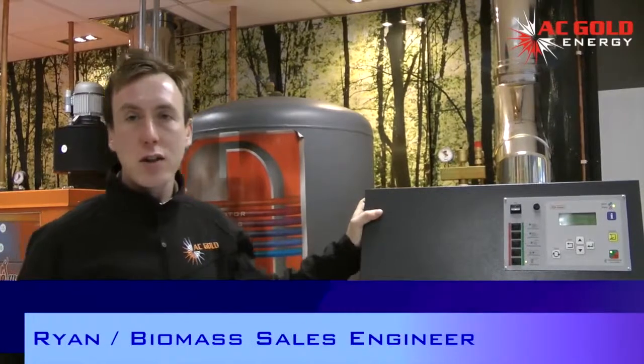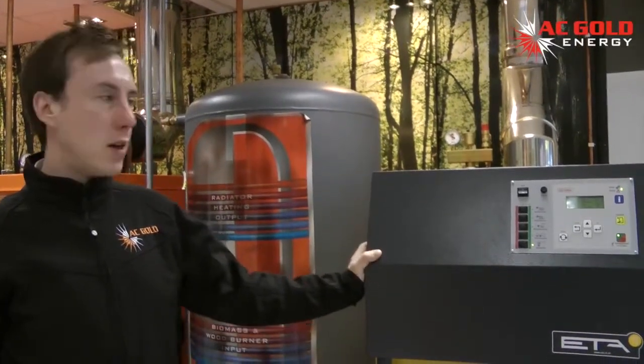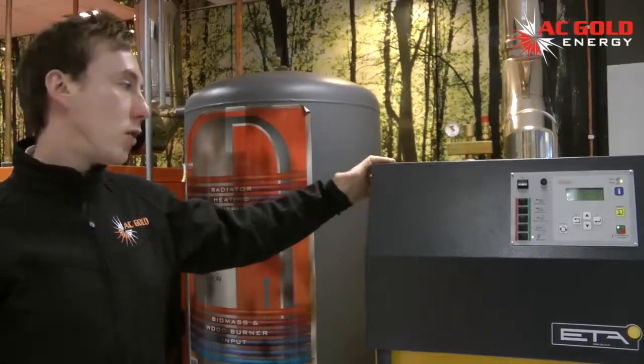This is an ETA SH log gasification boiler. It's manufactured by ETA, who are an Austrian company who produce more than 10,000 boilers per year. The size of this boiler is 30 kilowatt, which is the standard size of a UK dwelling at the moment.